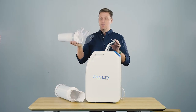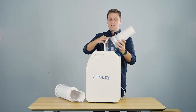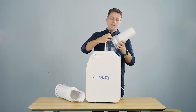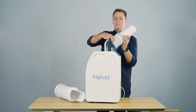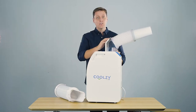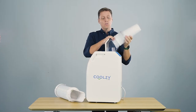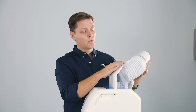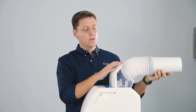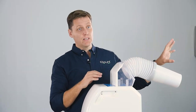This little Coolzy tail clips on to the rear of the unit like so — it's a tight fit and that's meant to be. You can extend the tail or leave it straight. When you do extend it, it becomes directional so you can point it towards a window, a door, or a ceiling, making sure that warm air goes to where it needs to go.